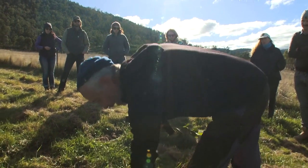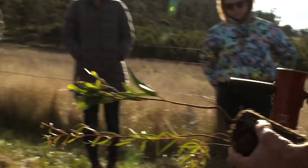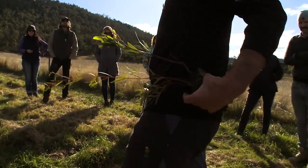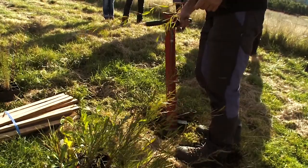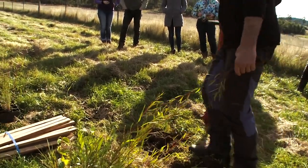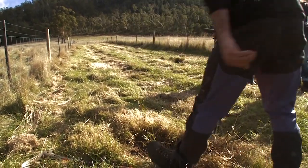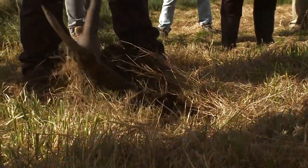That one's got a good root system. The eucalypt is a bit on the light side but that's okay, it'll go. Imagine carrying these plants in a tray and working through — all these spots are prepared like this. Just give it a turn and see how that root ball is sitting just below the soil surface. Give that a touch — nice and tight.